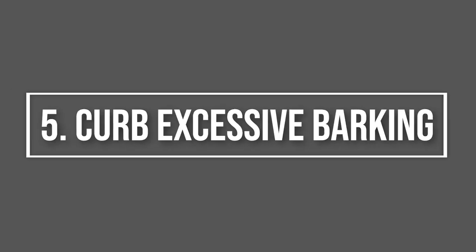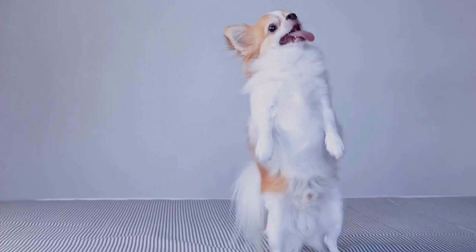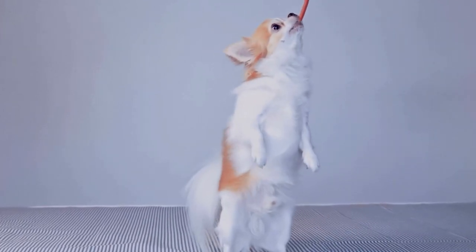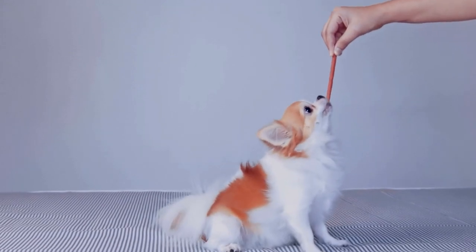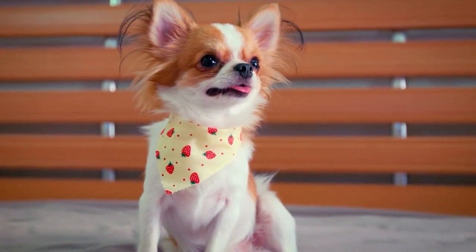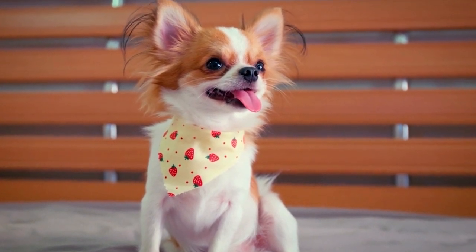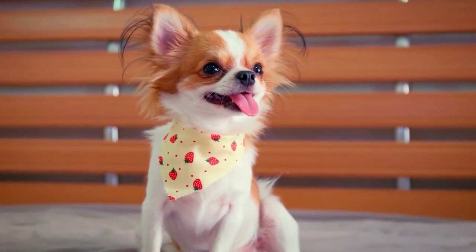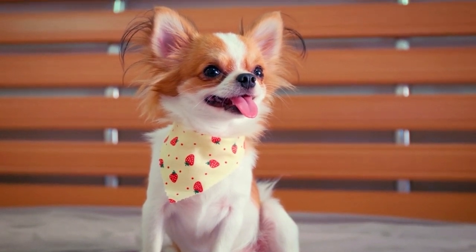Step 5: Curb Excessive Barking. Like many small breeds, chihuahuas bark because of distractions like squirrels, larger dogs, or people at the door. Barking isn't necessarily bad behavior, but you can curb an excessive barking habit by distracting your dog or changing their environment. Desensitize your chihuahua to the sound of barking by playing videos or audio tracks of dogs barking.